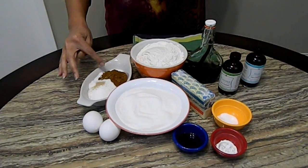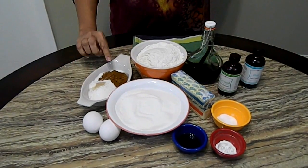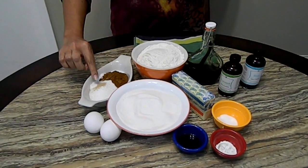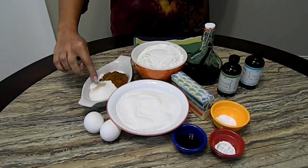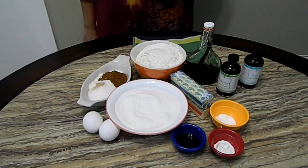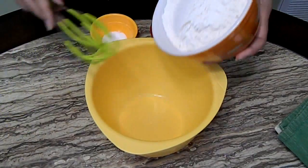I also use coconut emulsion — half a teaspoon of each. Here I have a quarter cup of granulated sugar, one tablespoon of cinnamon, and about a quarter teaspoon of ground nutmeg. This is all you need for the coquito cookies.